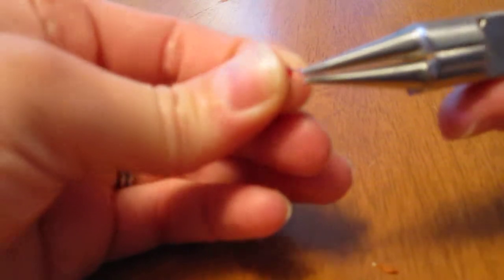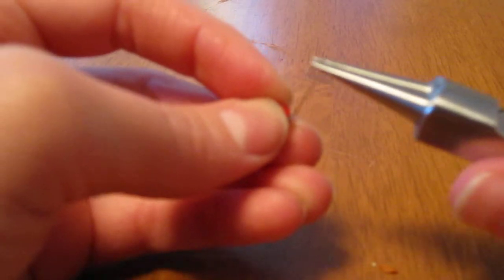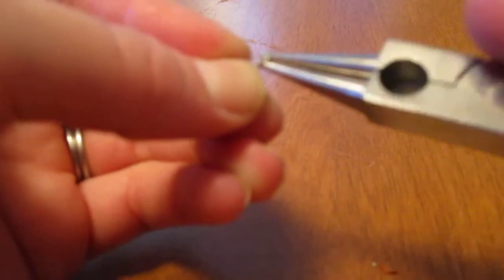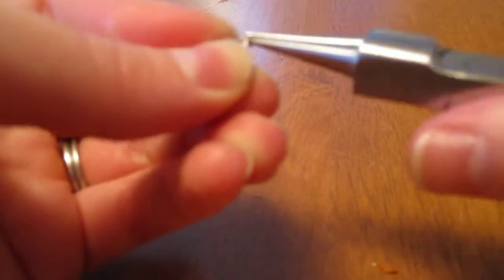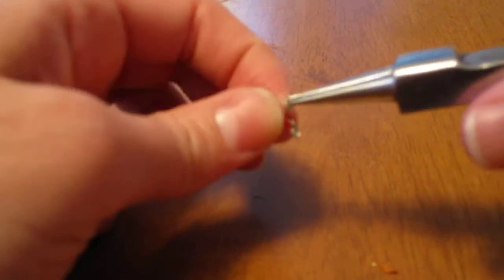Now we're going to flip it around and do the other side. Again lift it straight up — that's what we're looking at now. Grab the end and twist, and twist, and twist. Then you should have two little loops that you can sew through.